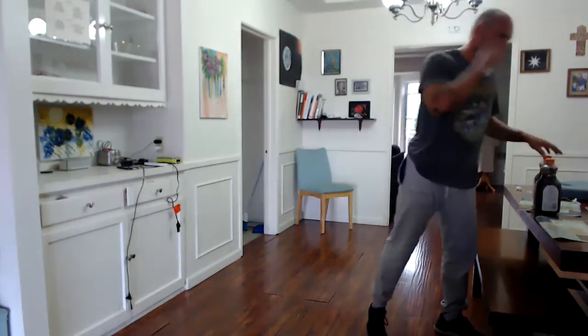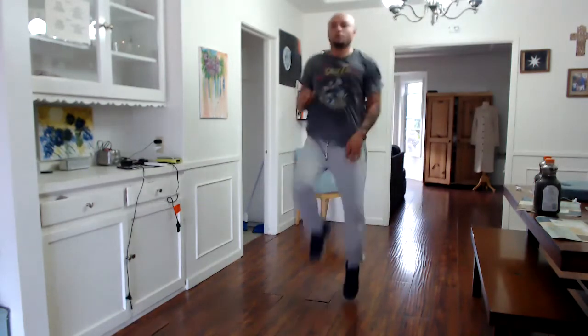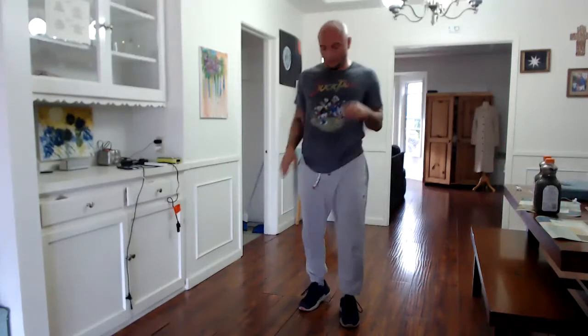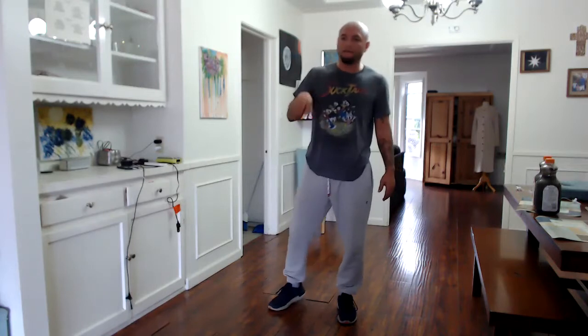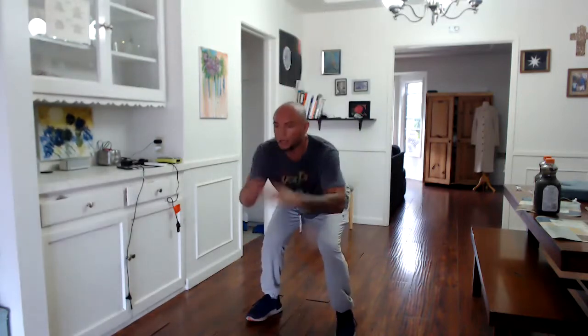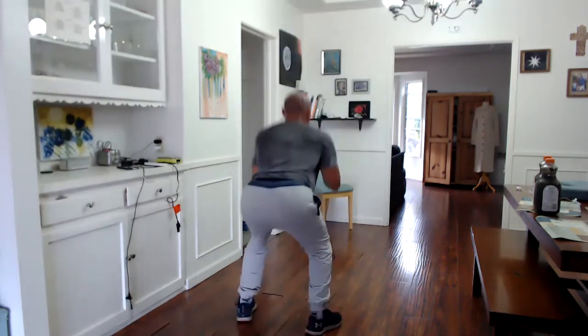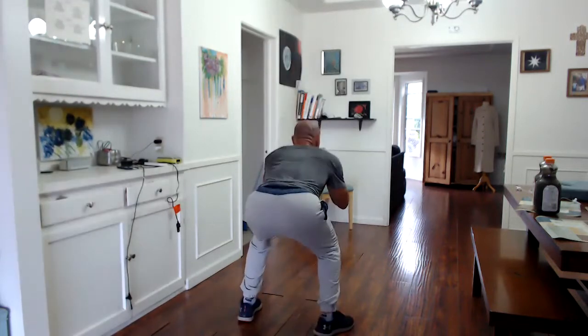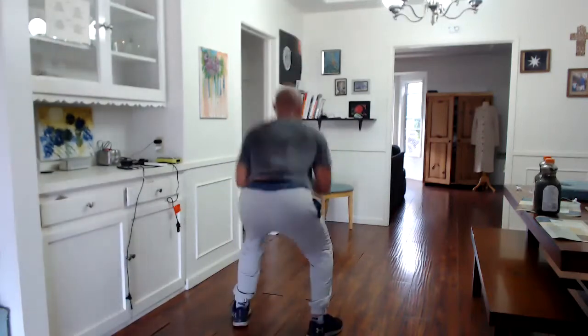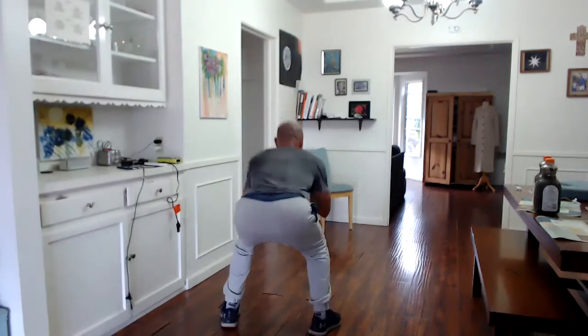20 high knees, ready, let's go. 10, 20, 15. 180-degree jump squats — same thing as jump squats but we're going to make a half turn. We're going to go right, right, left, left. Let's make it 16 to keep it even. Ready. Other way. Eight, halfway there. 13, 14, 15, 16.